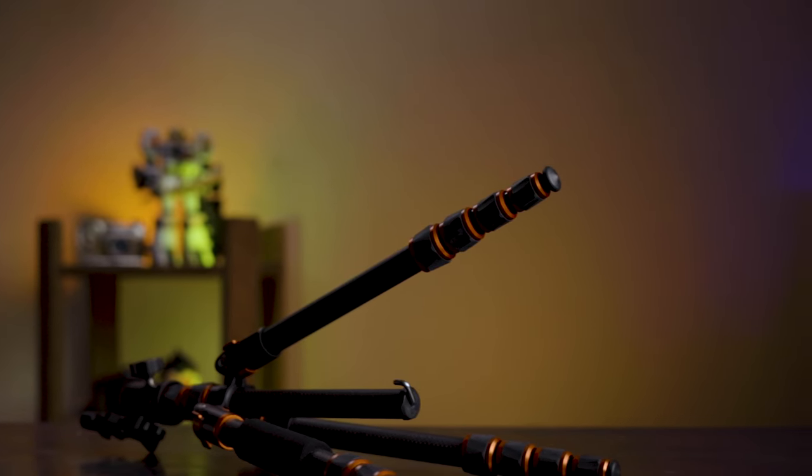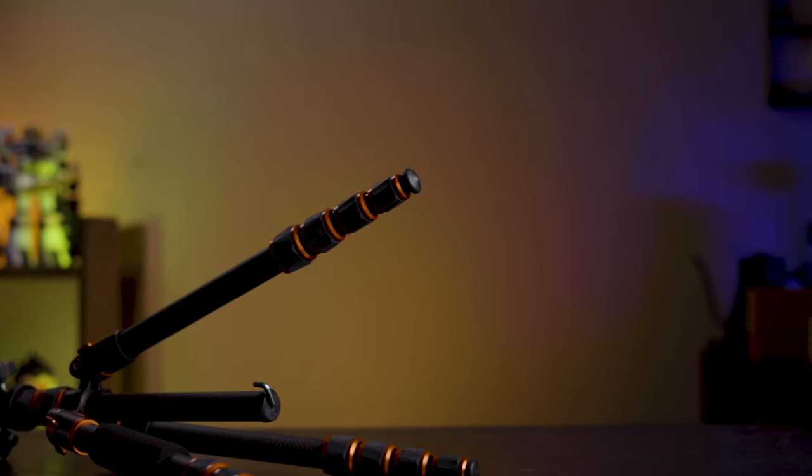At the bottom of the tripod, the feet are worth noting. There's no spike or anything to hold it steady in dirt or soft ground — only plastic tip feet, with nothing to swap out. Not a big deal for my use case, and that's really the story of this tripod: if you just want something really light that doesn't take up space and gives you the option of a tripod when you normally wouldn't have taken one at all, this is a really cool option — it's lightweight, small, and at the end of the day, it's a tripod versus not having a tripod.